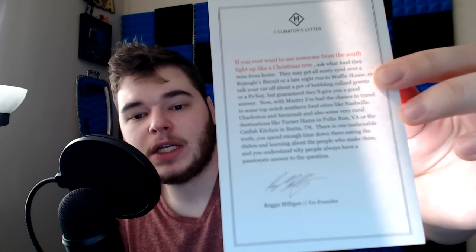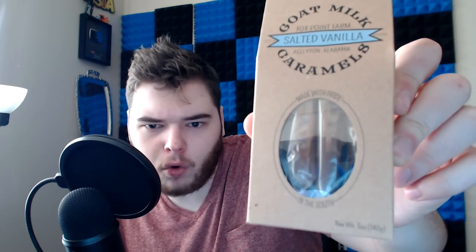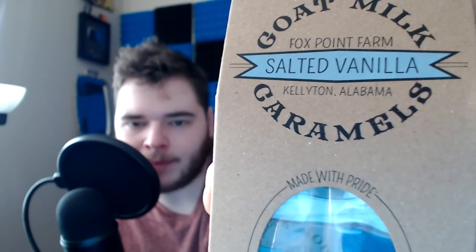The first thing is — we get like a little curator's letter, a personal card. Next up, I'm imagining this is the booklet that goes over everything inside the box. Mantri — 'South in your mouth.' Looks like we're going to get a bunch of southern goods. Now for the good stuff. This looks like a cardboard pouch with a little clear slot on the front. I'm going to guess smoked sausages. Oh my god — goat milk caramels! Fox Point Farm from Kellyton, Alabama — salted vanilla goat milk caramels.